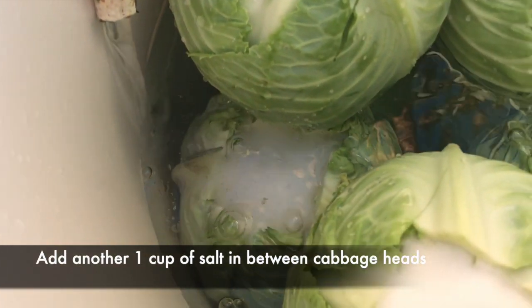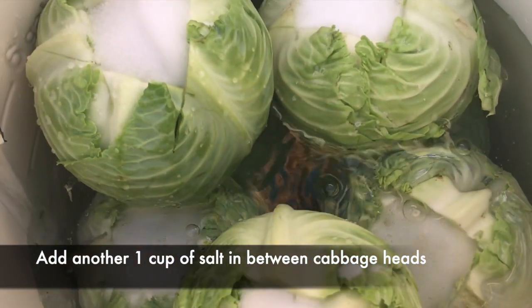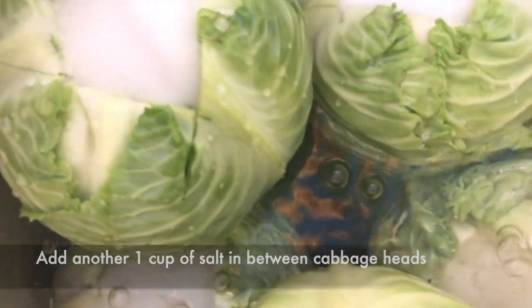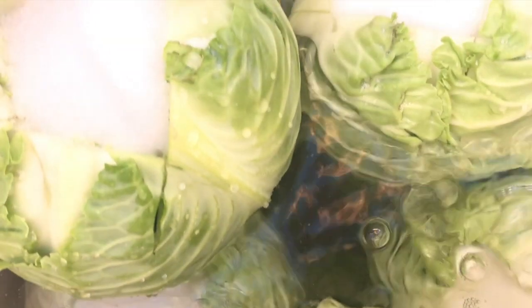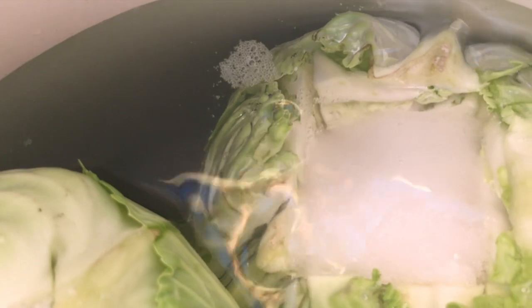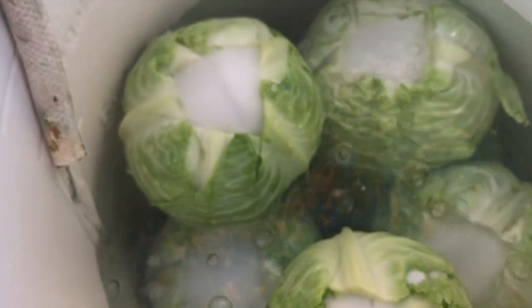Once you have them all ready, we will add water. You can see I have a hose on the side of the dish slowly adding water, because what we want to do is allow the water to slowly seep into the salt so it has an opportunity to dissolve and go down into the cabbage. You want to pour water maybe about an inch above the last cabbage head.